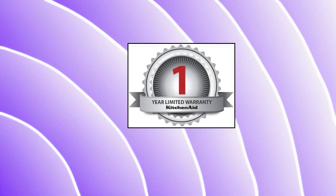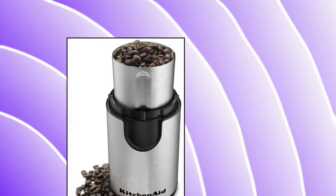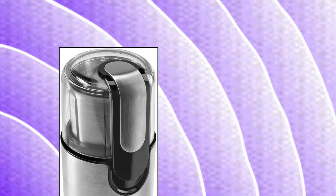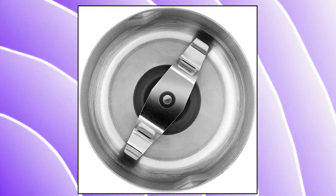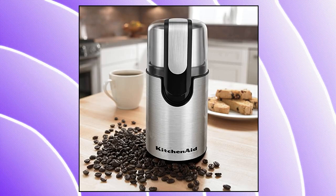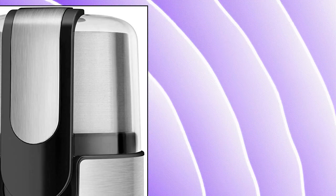KitchenAid Blade Coffee Grinder. The clear top cover and one-touch control allow for operation at the touch of a button. Simply push down on the cover to begin grinding and release to stop. The clear cover also allows you to easily see the consistency of grinds. Stainless steel blade offers durability and powerful performance, quickly grinding enough whole coffee beans to make up to 12 cups of coffee.